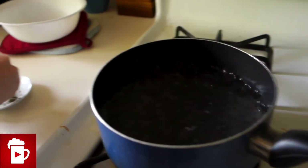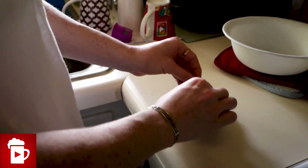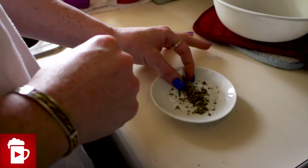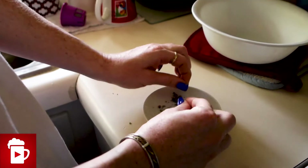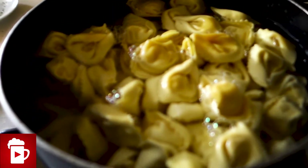First, we boil water. Hull's parent daughter is preparing a special plate. What are you making? Very special. Next, add pasta to very, very, very hot water.